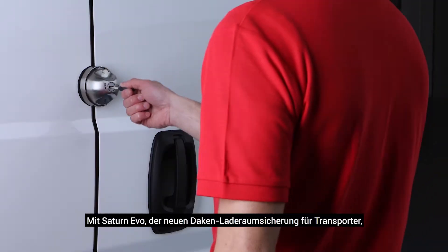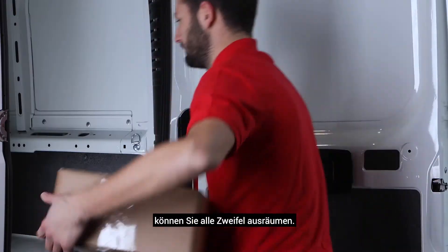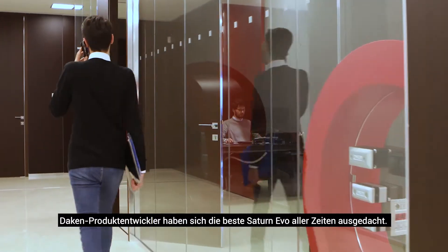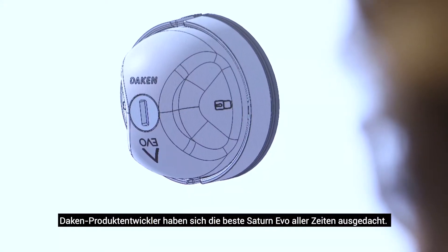Is your van cargo safe? Remove any doubt and install the new Saturn Evo, the van lock under the brand name Daken. Daken engineers have developed the best Saturn Evo ever.